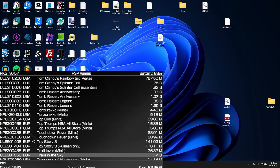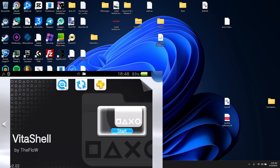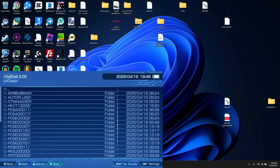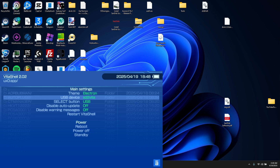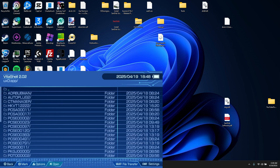What you want to do is go to Vita Shell. By the way, this is only for PSP. Then we are going to go to settings — make sure the USB device is on SD to Vita, select button to USB, and click select.